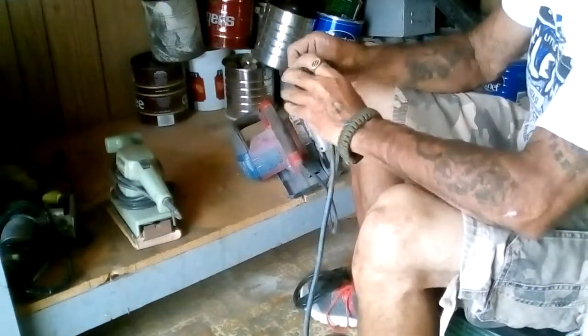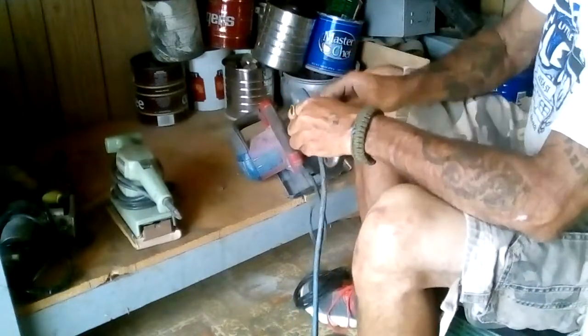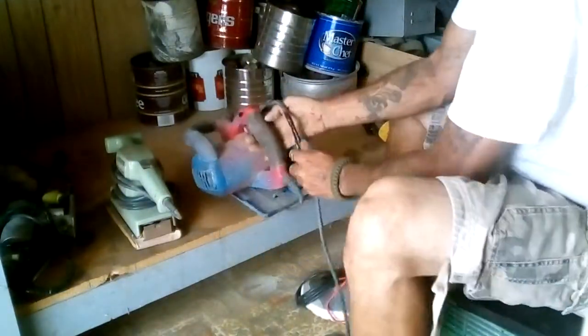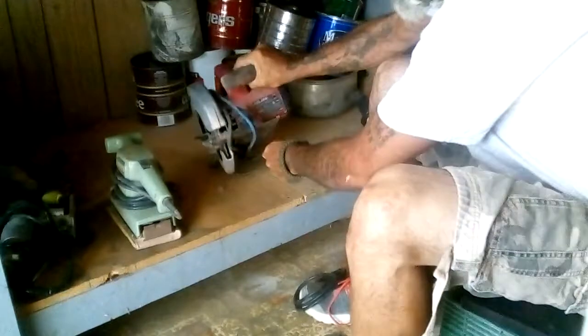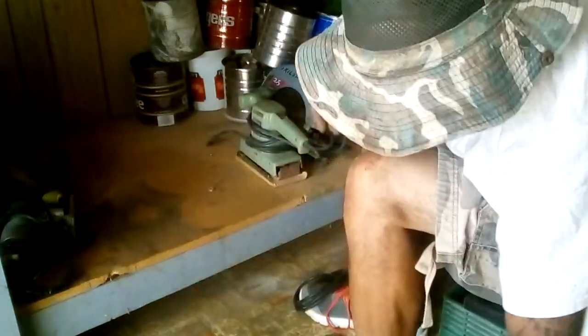Just tape it over, reseal it, get all the goo off — do it again. There you go — and then wind it up. Now I got them all separated.